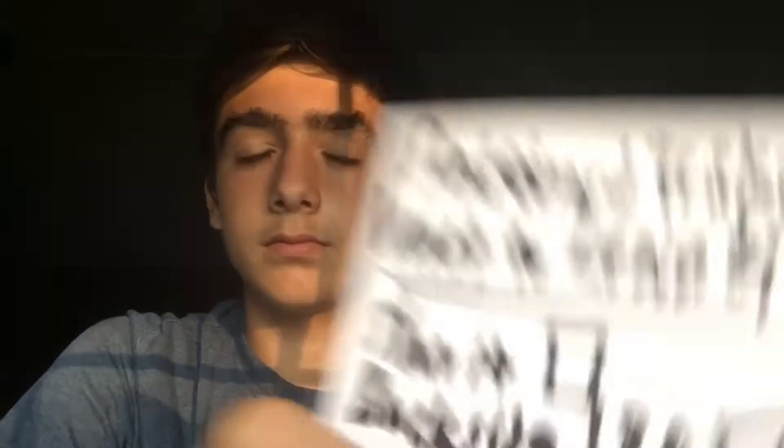I really want to get these tricks down and I feel like if I do, I'll be satisfied with myself, I'll feel better about myself, I'll feel accomplished. So let's go over the list. We have a Shove It — it's a very basic trick. The shove it is easier than a pop shove it; it's basically the practice step to an actual pop shove it.